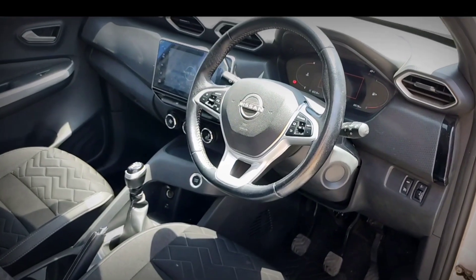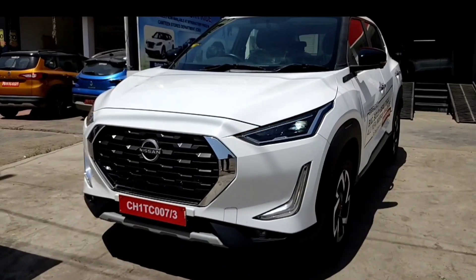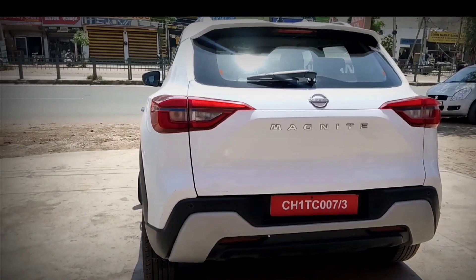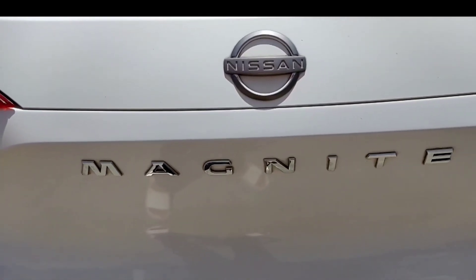Hello everyone, thank you so much for coming here today. We are talking about the Nissan Magnite XV Dual Tune 2023. Before starting our video, make sure to subscribe to our YouTube channel and press the bell icon so that you can get the latest updates. Without wasting any time, let's start the video.